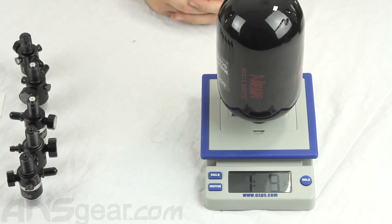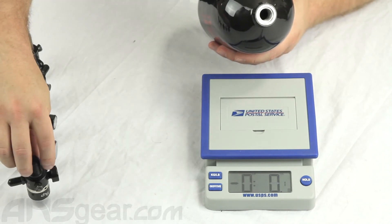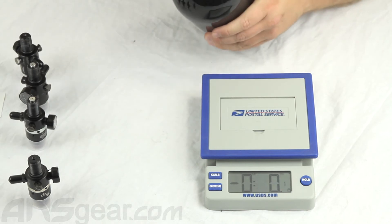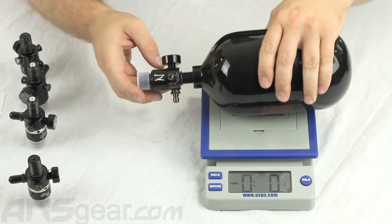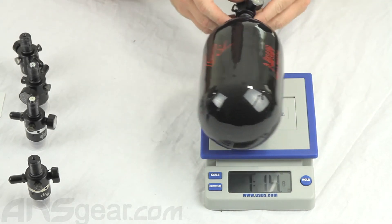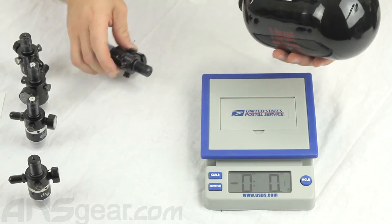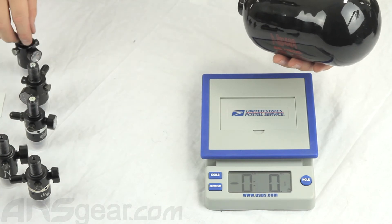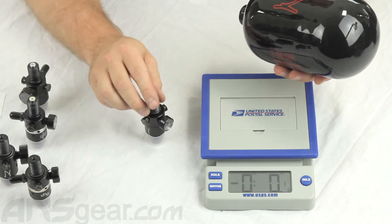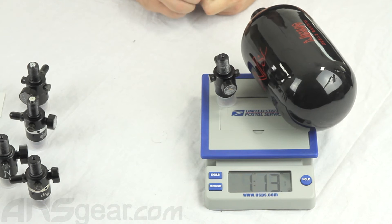Ninja says about 30% difference in overall weight, not including the regulator though, just what we've been looking at right here. If I go and put on just the original standard Ninja regulator — put the SL bottle with standard regulator on it — looking at 1 pound 14 ounces, almost 2 pounds. Take that off and let's move over to an ultralight regulator. Put that on there — 1 pound 13 ounces.